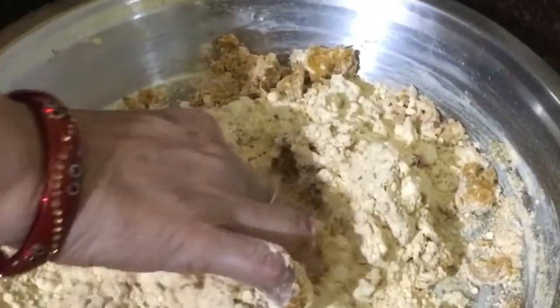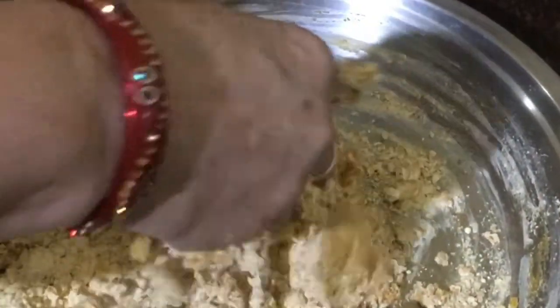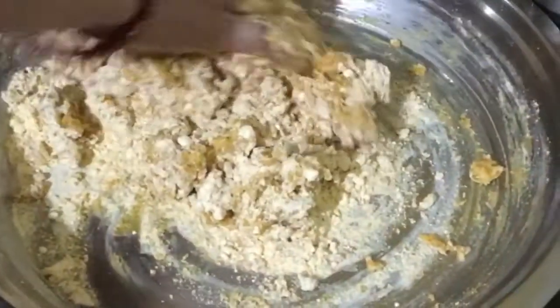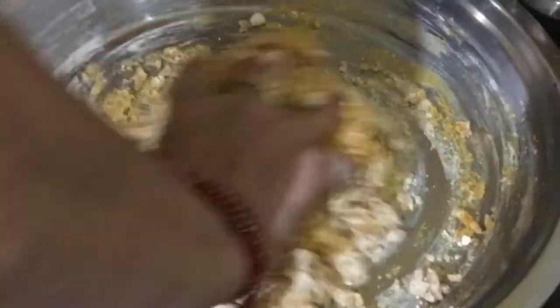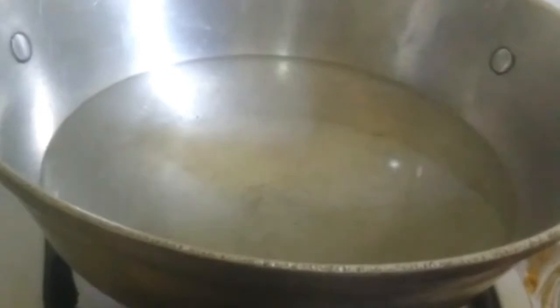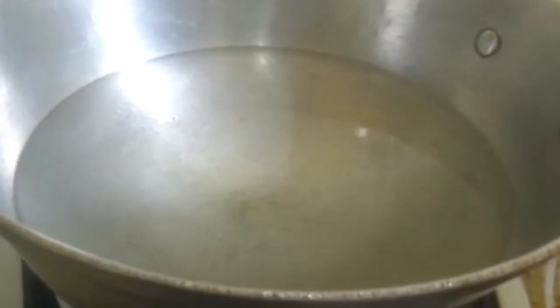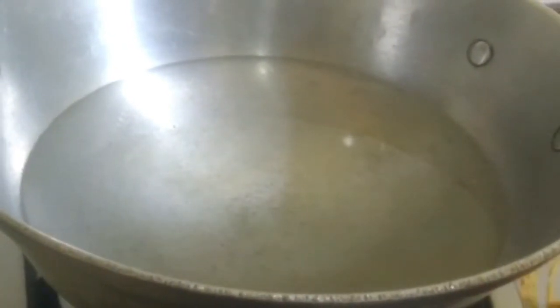I will add some sauce and a little more water. I will add some water and boil it.